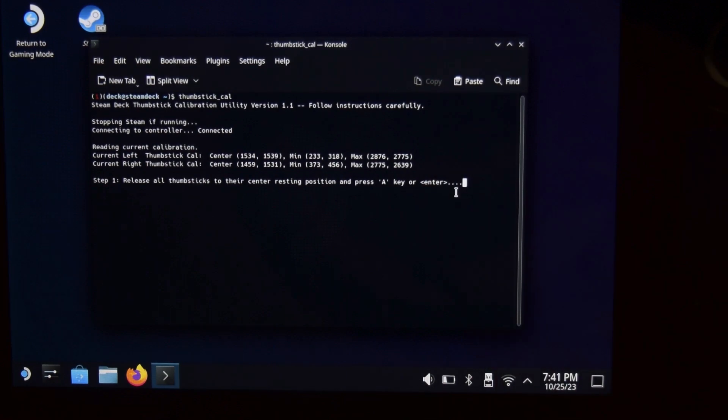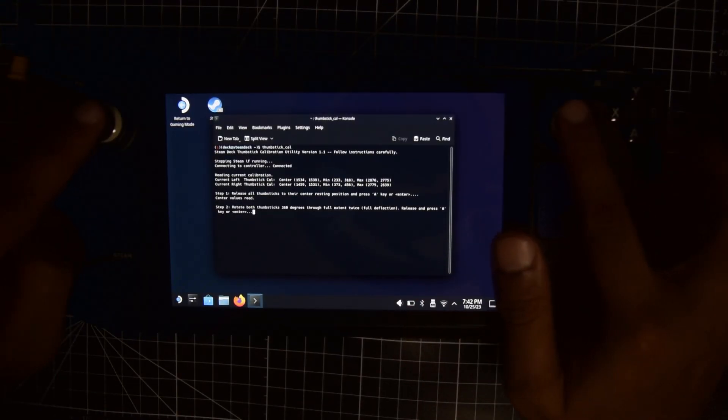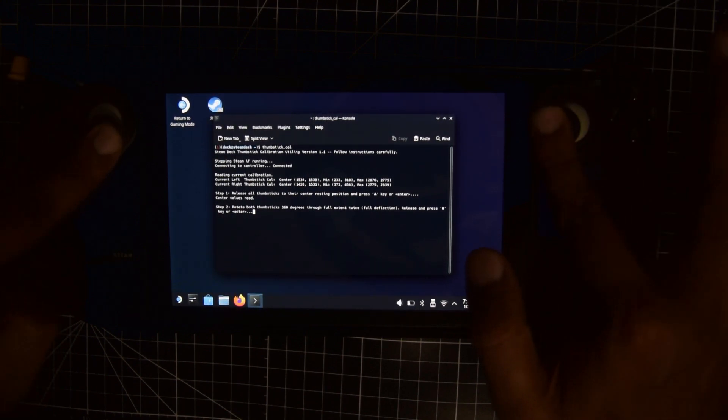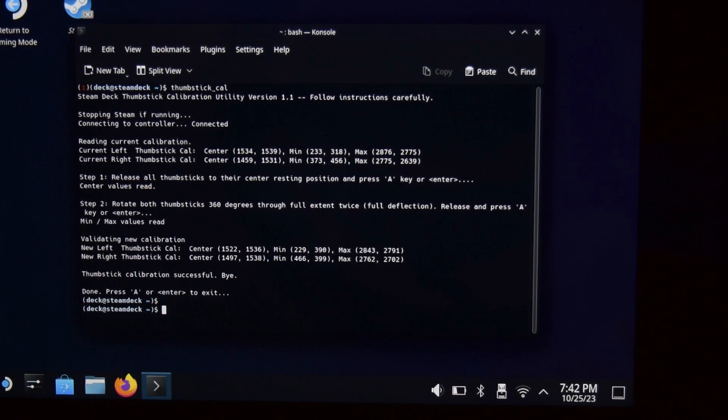First, leave your joystick at its center position without touching it and press A or Enter to calibrate the center position. Next, rotate both joysticks in all directions with maximum deflection so it calibrates the full range. Once you are satisfied you have moved the thumbstick in all directions possible, press A. It will display and save all the calibrated minimum and maximum values in all directions, then press A to exit.